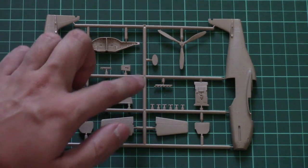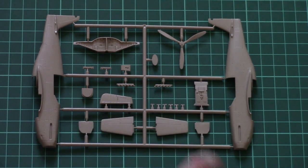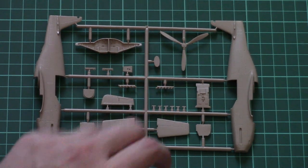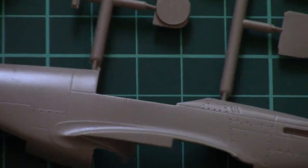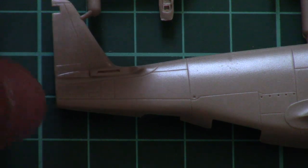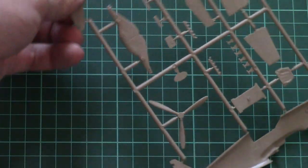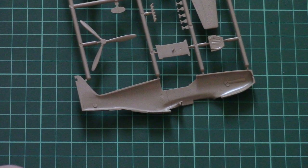Next we have the second plastic frame. Here we have the fuselage halves, both molded together with the tail segment. Wheel wells, propeller, cockpit floor, and exhaust are molded separately, which is quite surprising — maybe there will be a resin upgrade from this manufacturer. The tail wings are molded as one piece part. The fuselage parts have nice external detailing — recess panel lines and riveting are present.